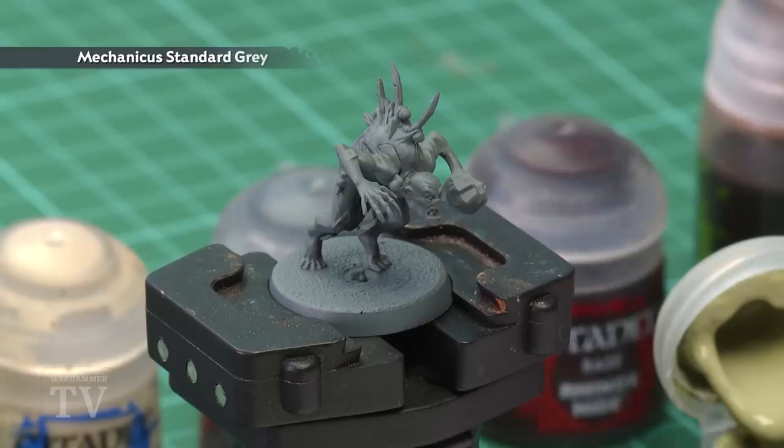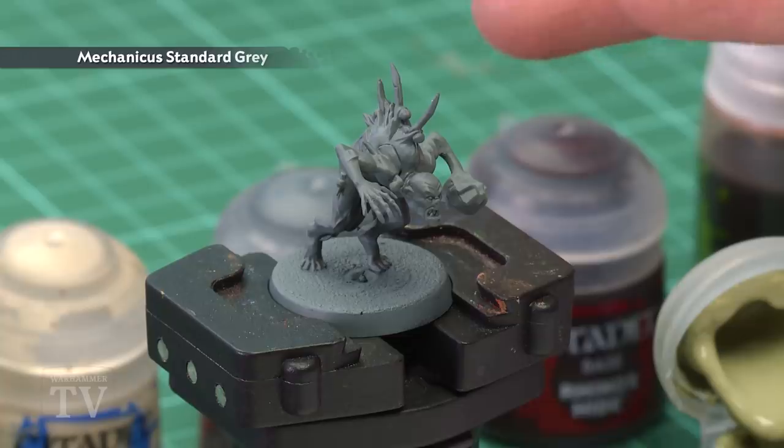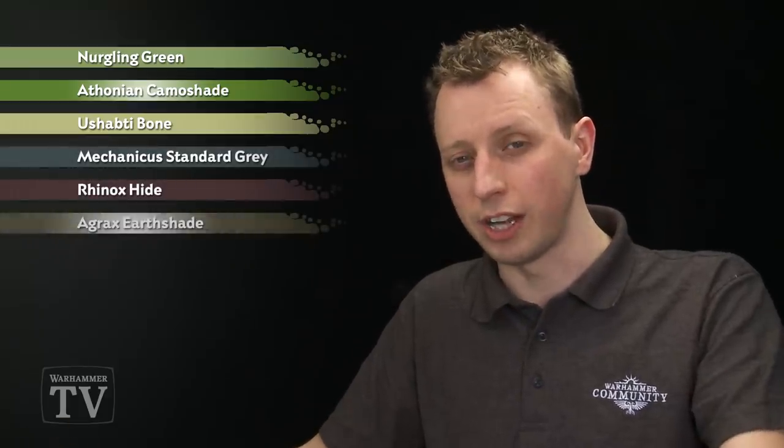To start out, you need to undercoat your miniature with Mechanicus Standard Grey, which you can see is what I've done with my miniature just here, but you could start from Zandri Dust Spray if you prefer. The paints you need are: Nurgling Green first, followed by Athonian Camoshade, Ushabti Bone, Mechanicus Standard Grey, Rhinox Hide, and Agrax Earthshade.